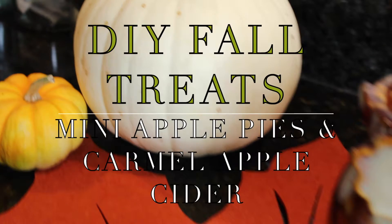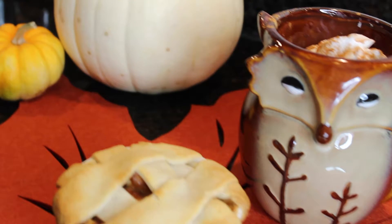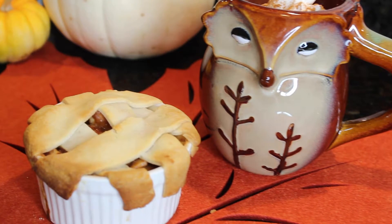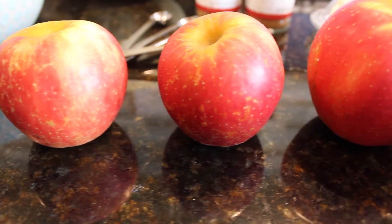Hi everyone, welcome back to my channel! Today I'm going to be showing you how to make these mini apple pies as well as a caramel apple cider drink. Super easy to make and it's delicious, so if you want to learn how to make this then just keep on watching.